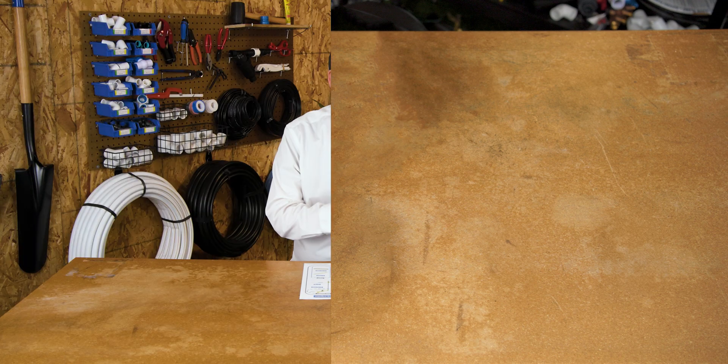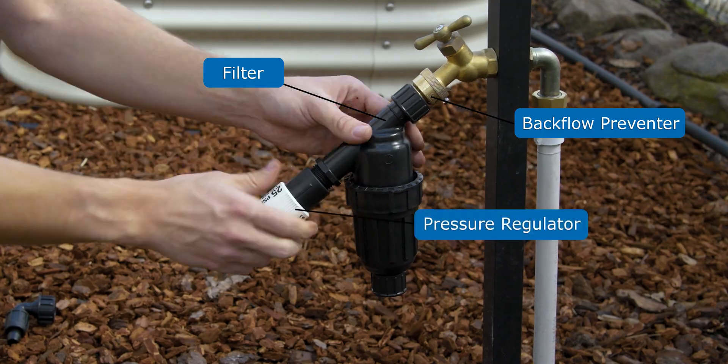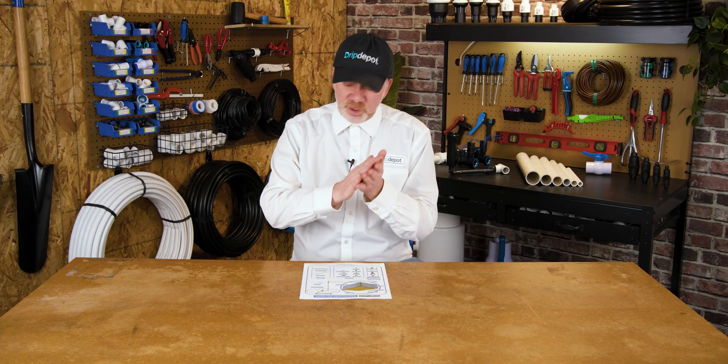The first thing we're going to start with is the head assembly. Don't let that term intimidate you. This is really just the parts that you screw right onto your hose bib, and you don't even really have to think about it.